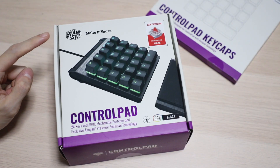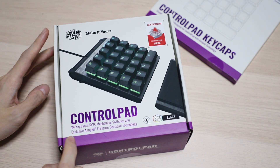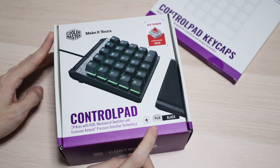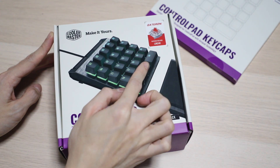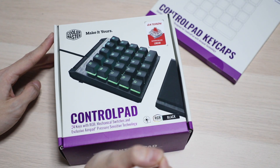Taking a closer look at the box, you're going to see that it says Control Pad — 24 keys with RGB mechanical switches and exclusive impact pressure sensitive technology. This is the black version with the Gateron Red switches. I chose to go with Gateron just because I do like Gateron switches a little bit more than Cherry.